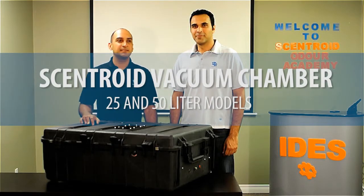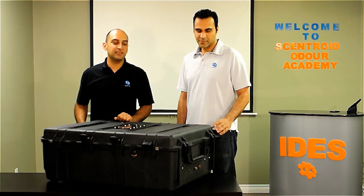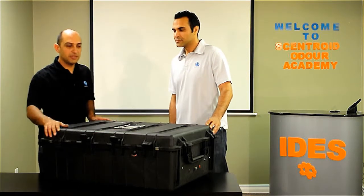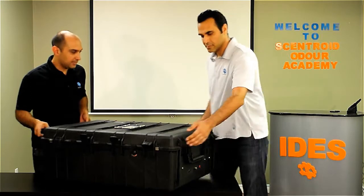Hi, this is Adam from IDES and this is MJ. Today we want to show you another product which is our vacuum chamber. There are 20 and 50 liter versions, which are bigger than the 10 liter one that you might have seen on our previous YouTube videos. This is the 20 liter version.